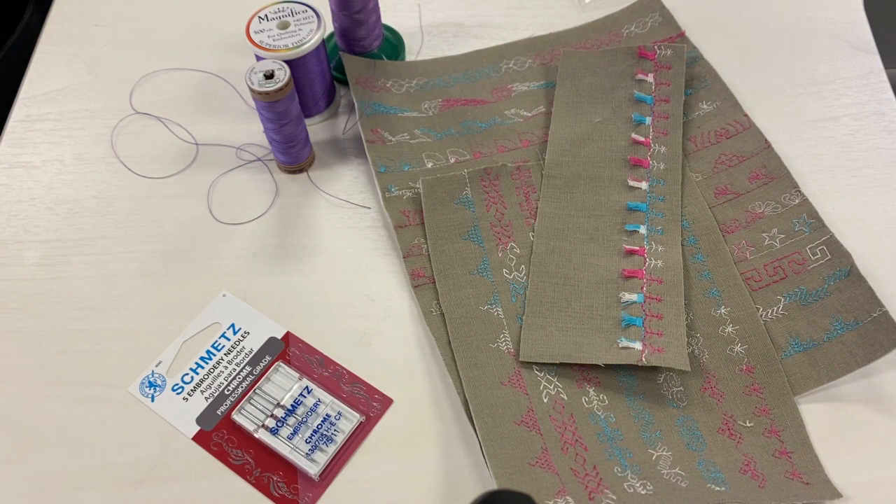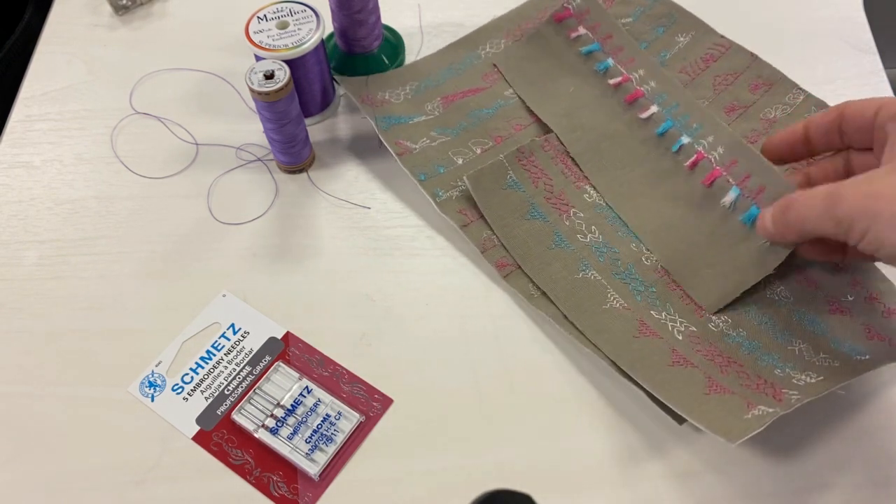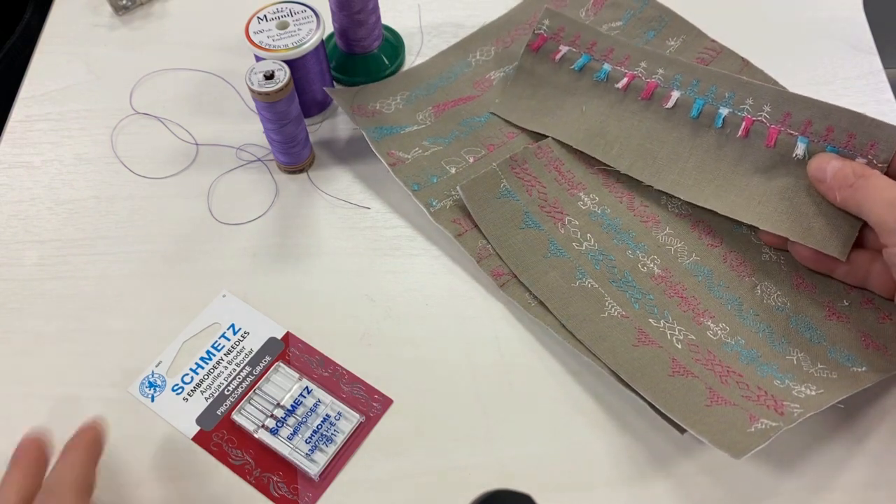I'm using the Bernina 570 today with some really fun stitches I've just discovered, but if you have a 435, 475, 480, or 535, please by all means get cracking on those machines and try some of the techniques we're doing today.